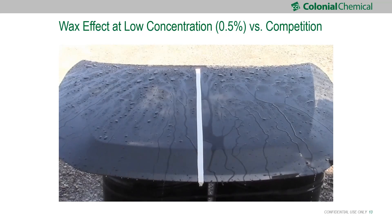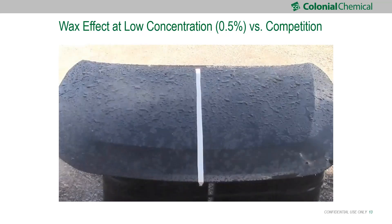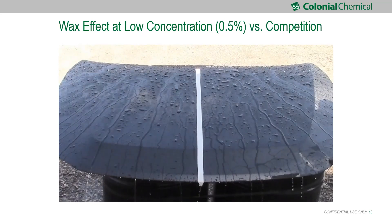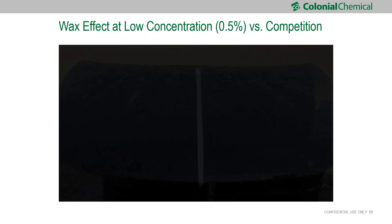If you use it on a good car — a newer car with a clear coat — you will generate a lot of bead, perfect bead. And then if you want to create the ceramic effect, other than just beading, that's a different approach.